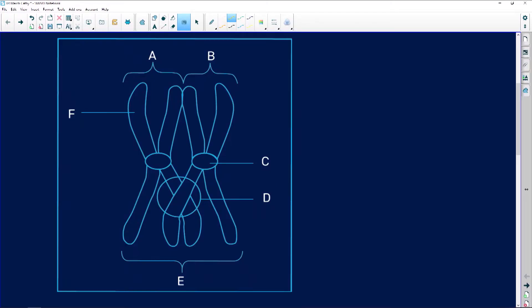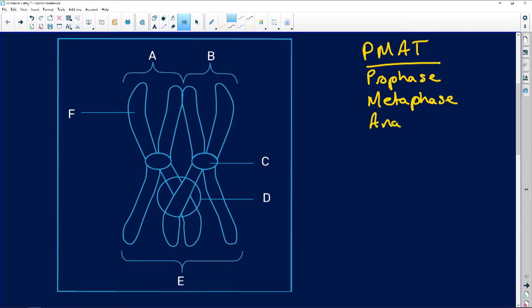Just to recap, if you have a look here, if you remember this: PMAT. PMAT stands for prophase, metaphase, anaphase, and telophase. Remember, in meiosis I you are going to have all of these phases, and in meiosis II you're also going to have all of these phases.